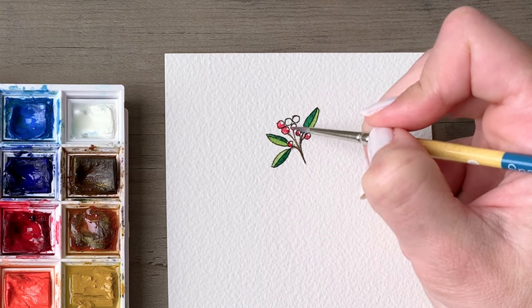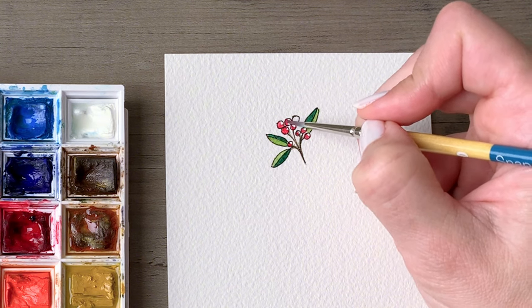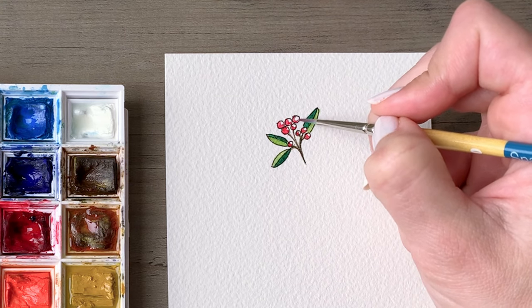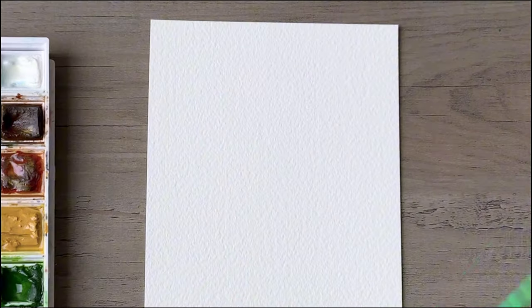I have the card oriented with the four-inch section facing up to the top, in portrait orientation, so the six-inch side is along the left and the right, and I'm working about two inches down from the very top of the paper.